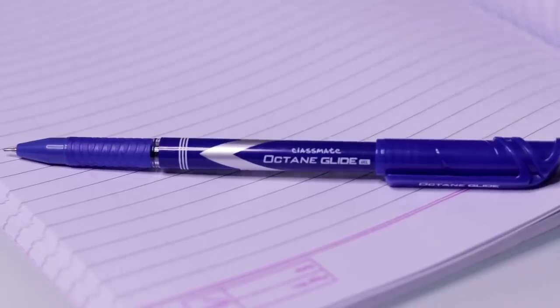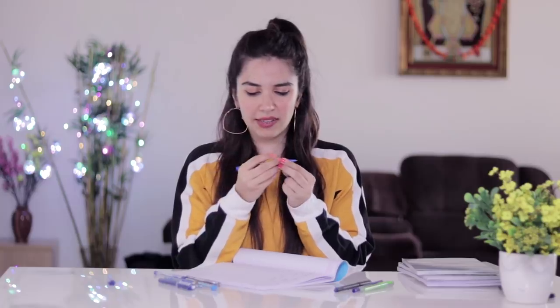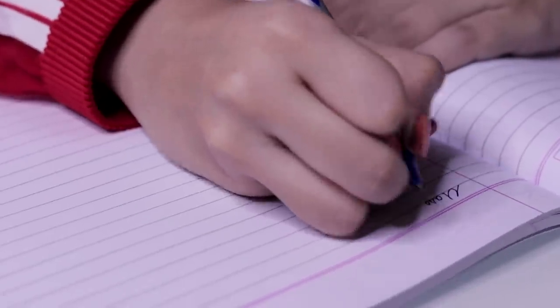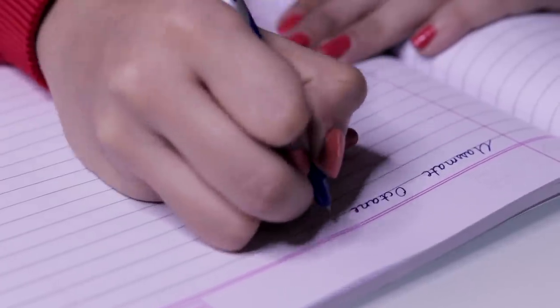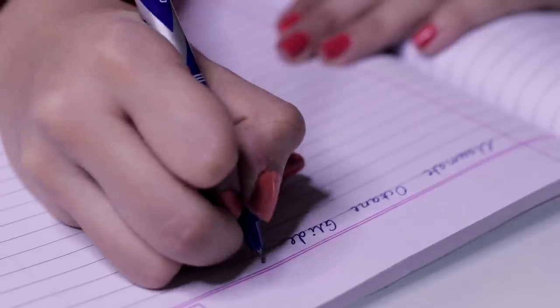The last gel pen is also from Classmate — it's the Octane Glide. I had never heard of this pen before, but when I tried it, it was the smoothest gel pen I've ever come across. The nib thickness is somewhere in the middle — not the fattest — but it is super, super smooth. Ask your shopkeeper for the Classmate Octane Glide, try it on a paper pad, and you'll see. This one is number one for me among all the gel pens.